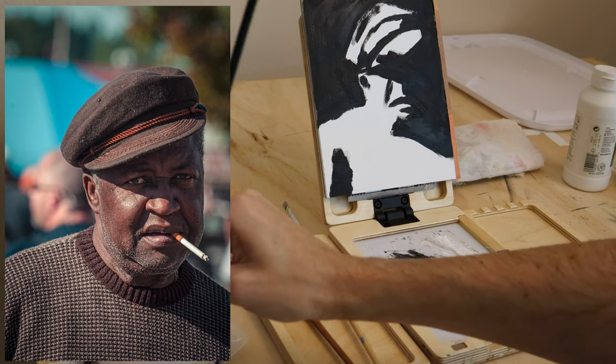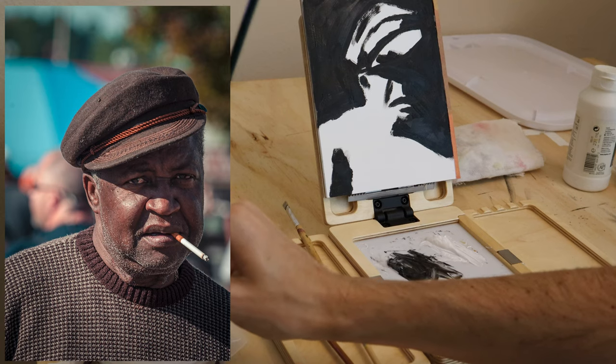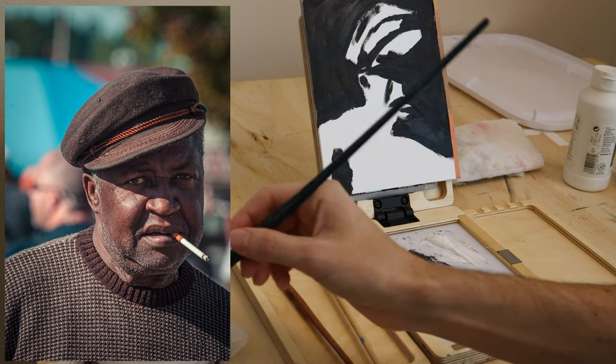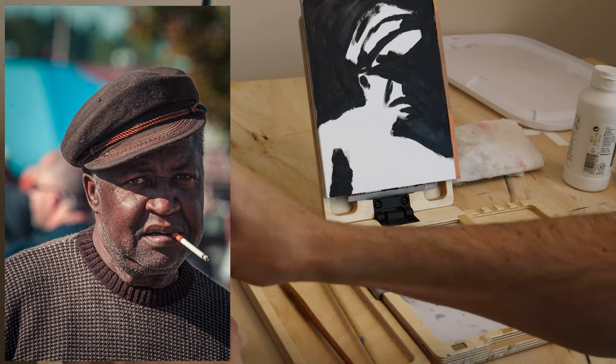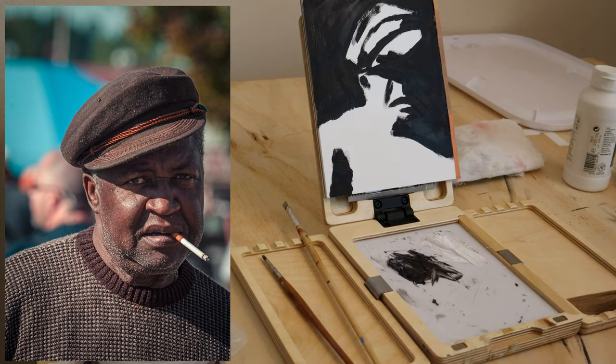When you wash your brush, keep some water nearby when you're using gouache and acrylic. Dab the brush out, get as much paint off as possible, and then wipe it on a rag. You want to minimize the amount of paint you wash down a sink — one, because it'll clog your drain; two, because it's not really great for the environment; and three, because in some areas you're literally not allowed to. Know your local ordinances about that.